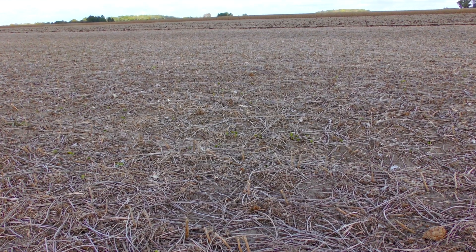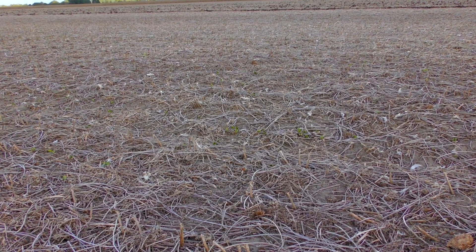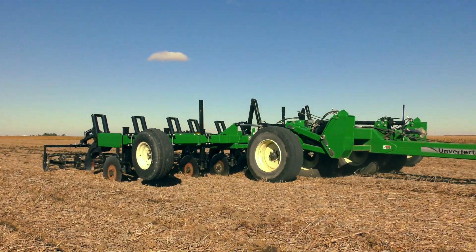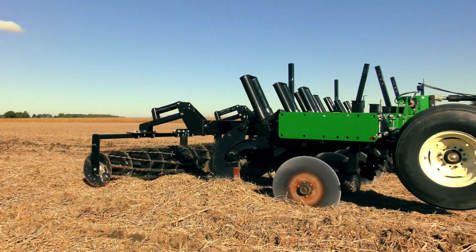This approach to soil health will help increase your yields and put money back in your pocket. At Unverferth, we understand that not all soils are created equal, which is why we designed the Zone Builder subsoiler with your choice of three different shank trip mechanisms.